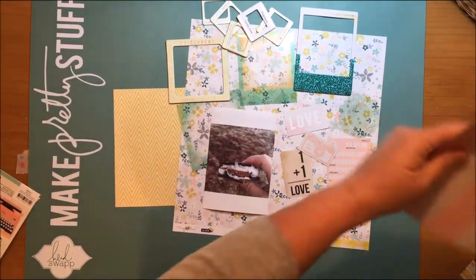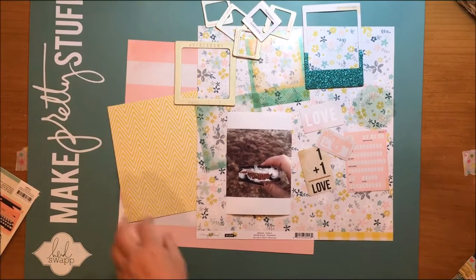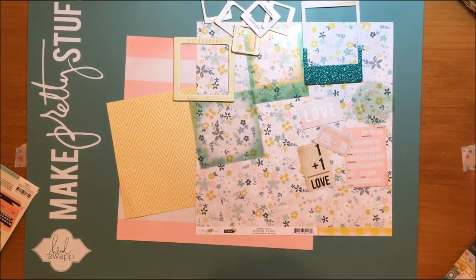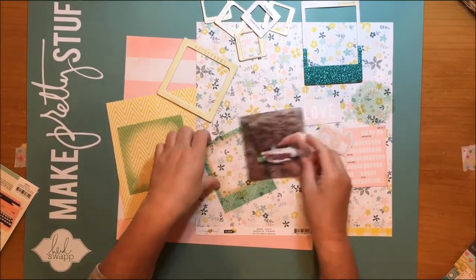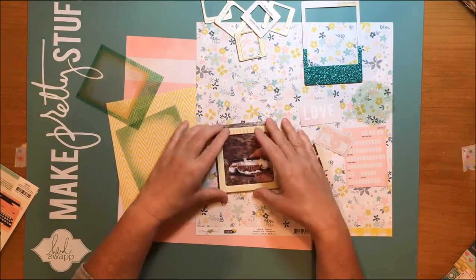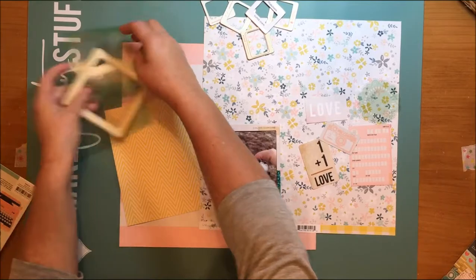I chose a bunch of frames and overlays from Maggie Holmes and Crate Paper to echo the frame in the inspiration piece. The background paper with the corally pink is from Maggie Holmes Bloom and that paper is called Ribbons. I'm trying some frames and overlays from Crate Paper — I believe it's Love Notes — and I'm not going to use any of these, but I am going to use that doily overlay.